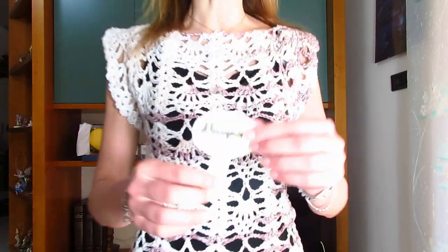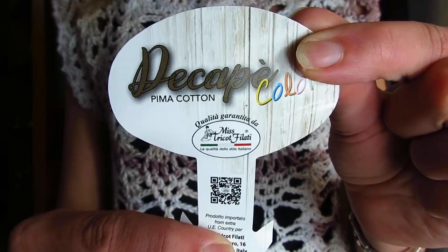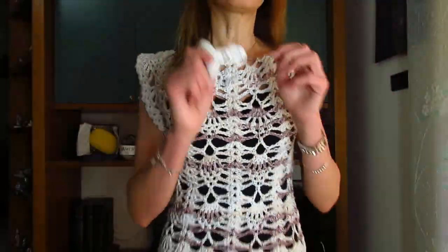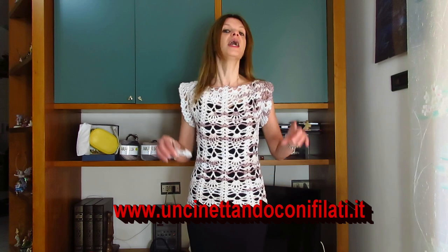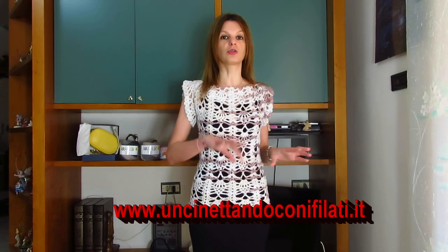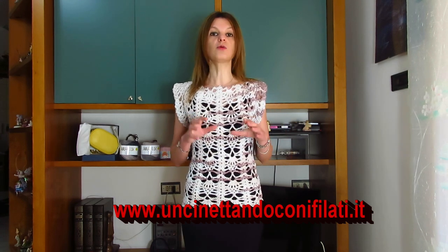Per realizzarla ho utilizzato il filato della Mistrico Filati Linea Decapè Color, questa volta il colore 01, che è il colore della terra. Per realizzare questa maglia vi occorrono 3 gomitoli da 100 grammi, 170 metri ciascuno, e l'uncinetto del 4,5. Per una taglia M vi occorrono 4 gomitoli, per una taglia L 5 gomitoli.